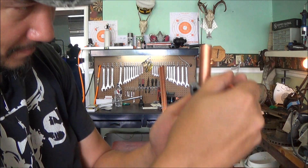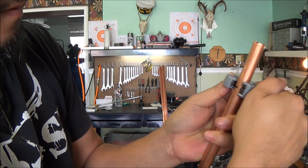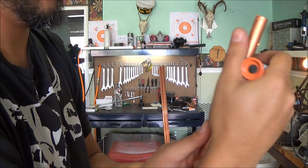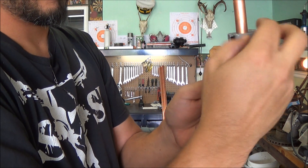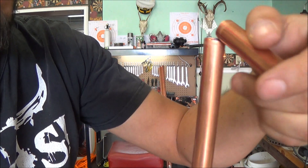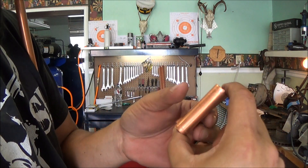I'll go ahead and slide this back on and get it lined up on the line, tighten that down a little bit, give it a spin in both directions. As we get tighter we'll see that I cut it right on that line — right where I wanted it to be. Just bend and pop that off. Now if we grab that first piece and hold them up next to each other, they're both the exact same size.